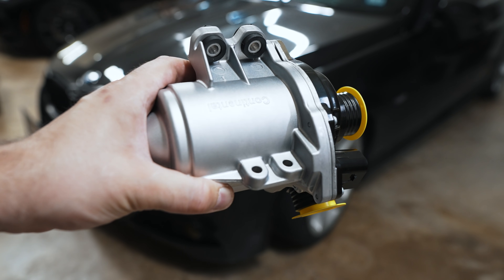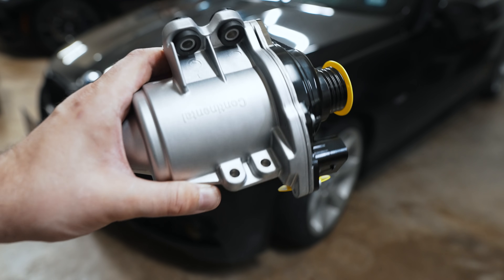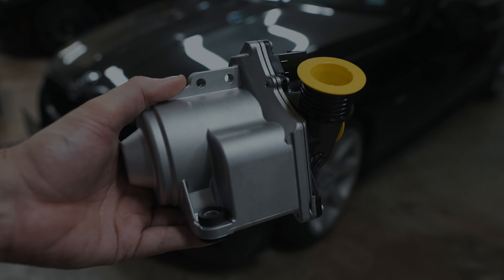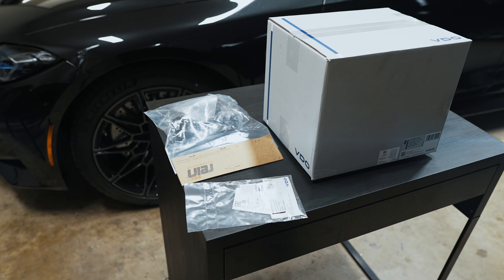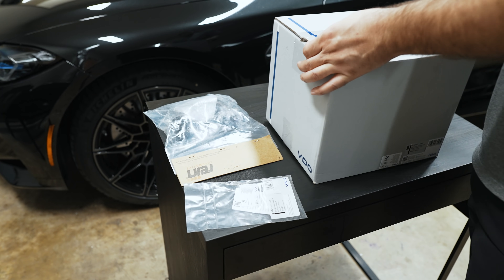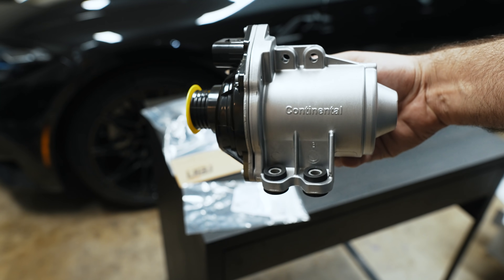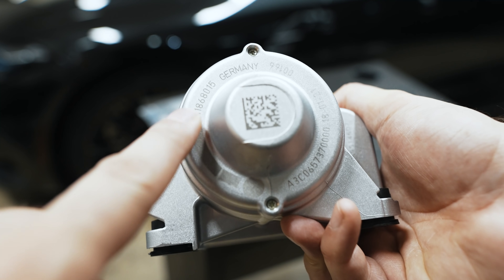Hey guys, thanks for tuning in. Today we're going to talk about how this 10-plus-year-old designed water pump is way more modern and advanced than what comes on the new cars. Let's get the water pump unboxed. As you can see, this is an OEM pump, so it's the same part that goes to the dealer.